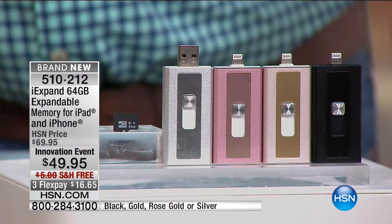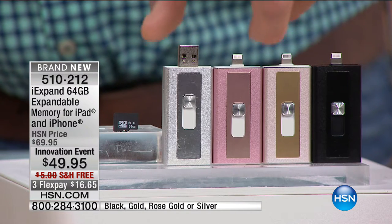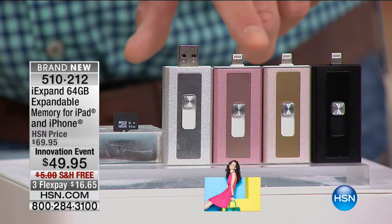Paul says about 350 left — wildly popular. For the rose gold, we have about four dozen left. We do have it available in regular gold. That's actually the color of my phone. I just got a new one not too long ago but I didn't get the extra storage.